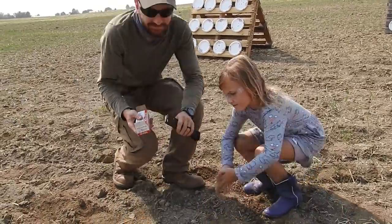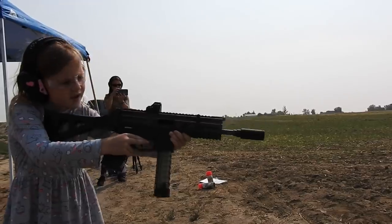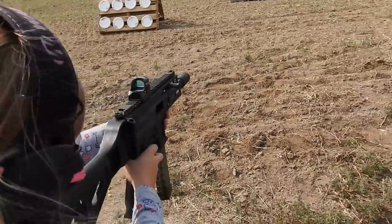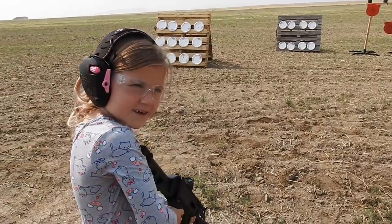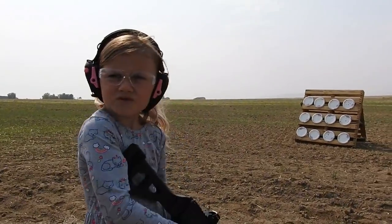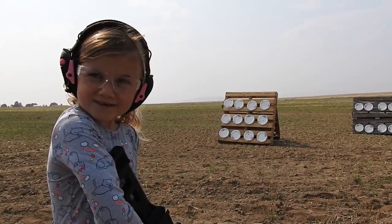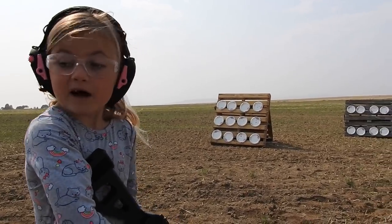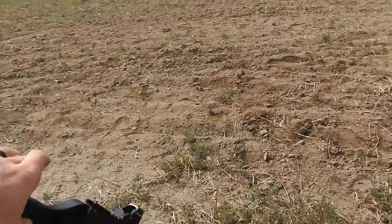You ready to shoot this? Oh yeah. Which plate were you aiming at? The bottom right one — four hits you can see, and then one right on the edge. So those were your first five shots out of the Grand Power Strybog. What do you think? My shoulder kind of hurts. Does it kick more than your MPX? A little bit. But other than that, I love it. Yeah, I like how lightweight it is too. Alright, let's load up some more.